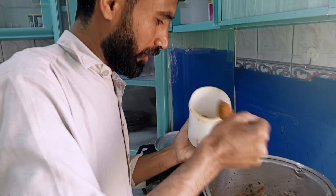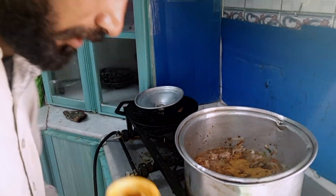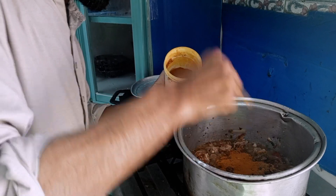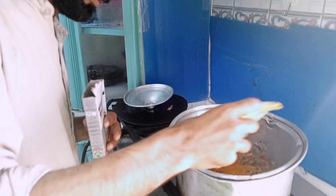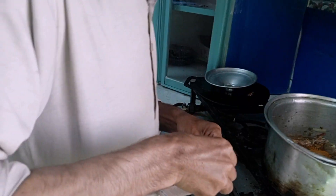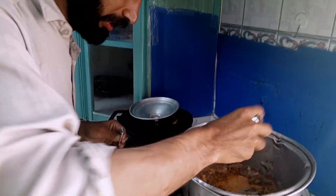We added some water — chamber one, two, three, four — and then we added a little oil. We added some more water. I am going to add it to the soy sauce.